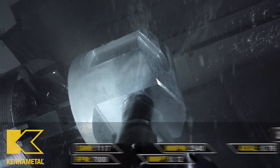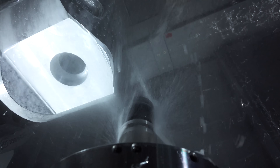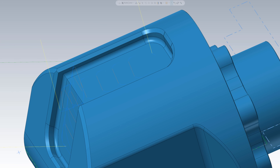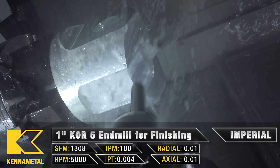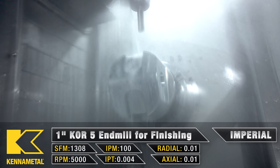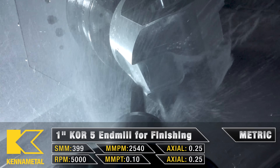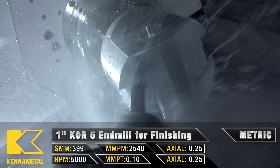I'm using the same Stellram I used to rough out the material, but this time I dropped the speeds to get a nicer finish — so I'm going 7,000 RPM at 100 inches per minute. Then I bring up a 1 inch Core 5 to finish the floors and walls of the pockets. I'm using a 2D dynamic pass to finish, with a 70% stepover so that I have fewer tool marks on the floor of the part, running at 5,000 RPM at 100 inches per minute.